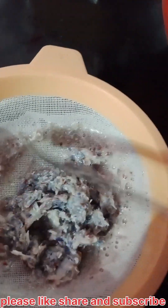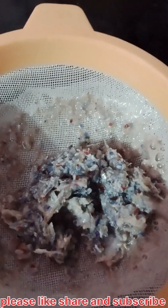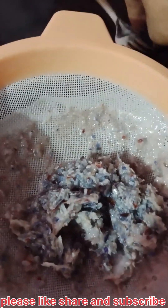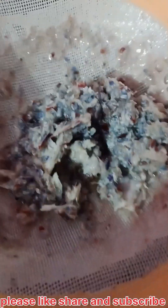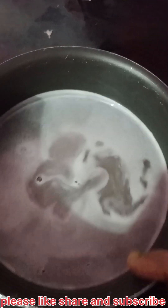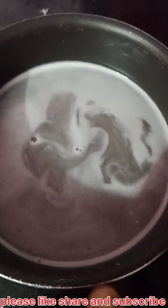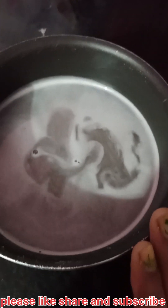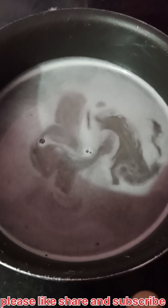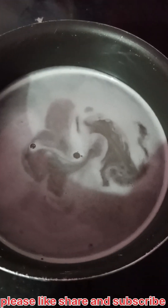We're going to try to store this product. The product is used to make a good product. I will add water in the mixture.